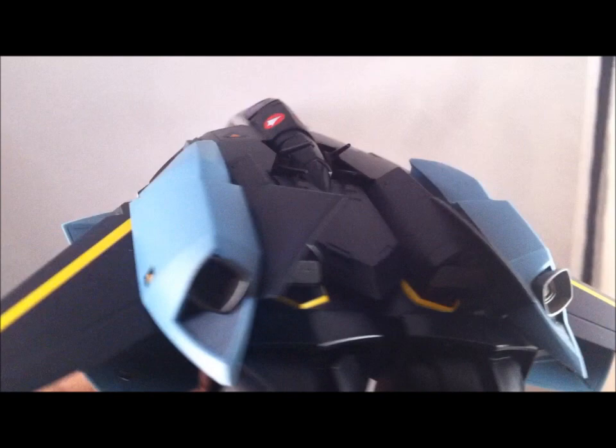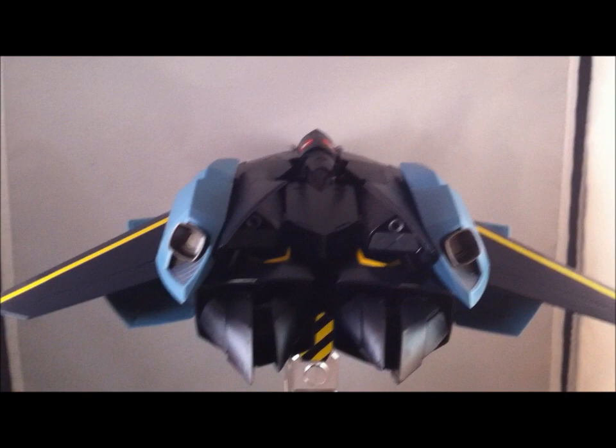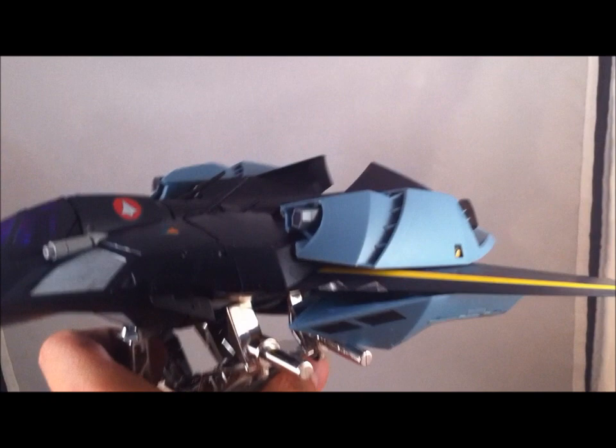A shot from the side and from the back. Overall, I think it is a very nice addition to the already bulky VF-17.